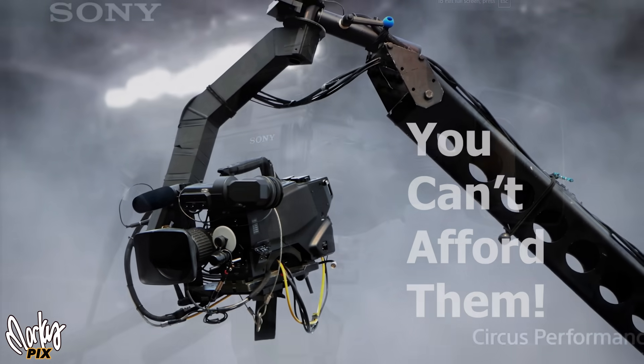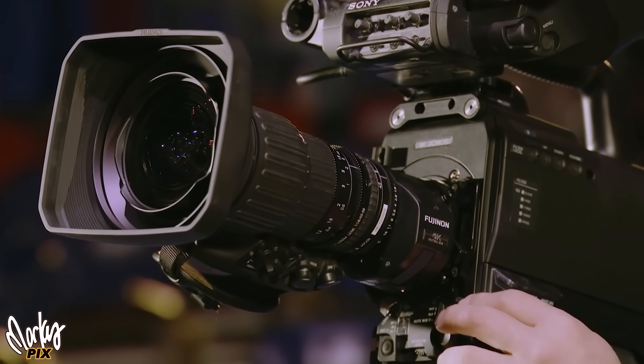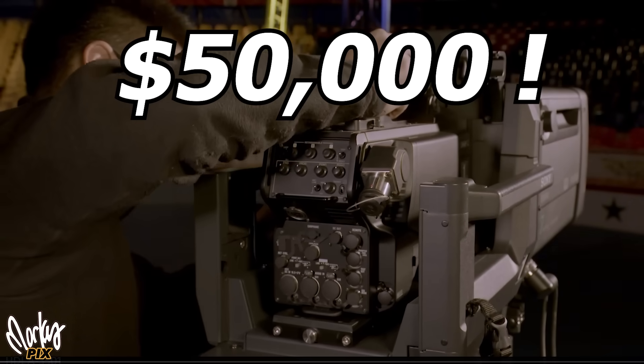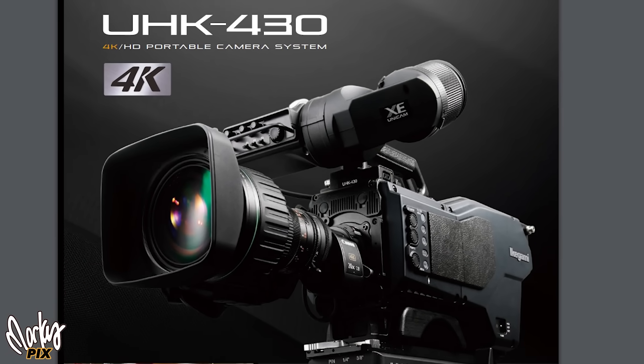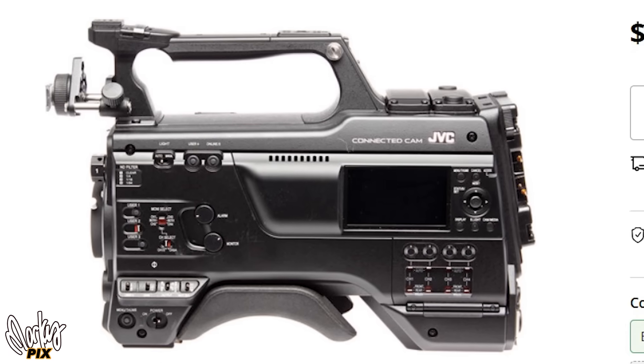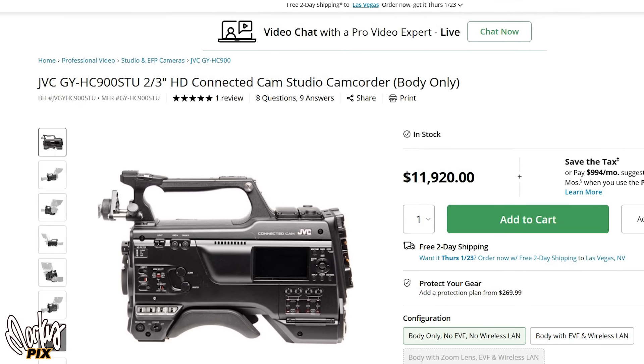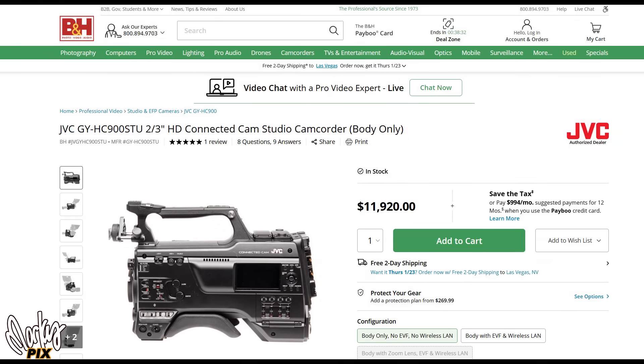For example, the high-end Sony HDC 3200 shoots in 4K with global shutter and costs $50,000. So does the Ikegami UHK 430 at $50,000. And the JVC GY-HC900STU is only $12,000 without a lens and it only shoots 1080. As a matter of fact, most three chip cameras still today shoot only 1080.